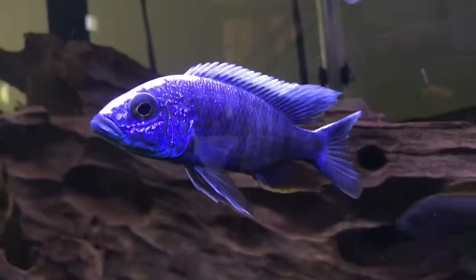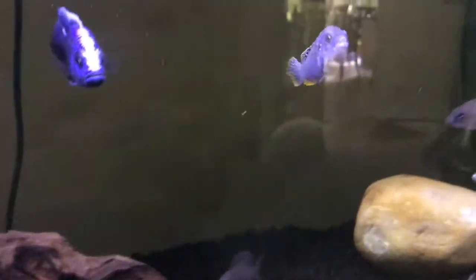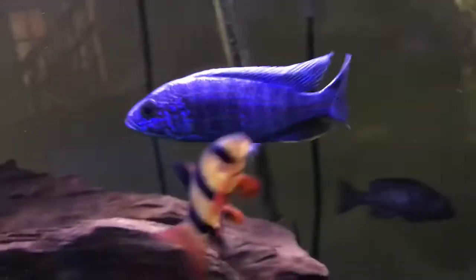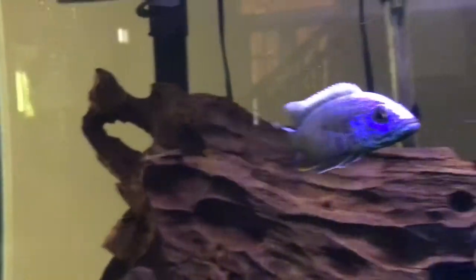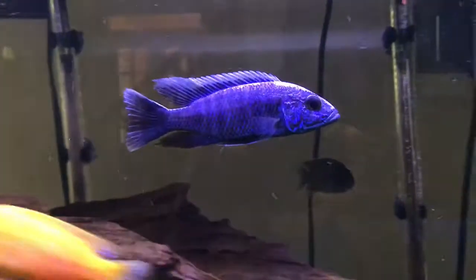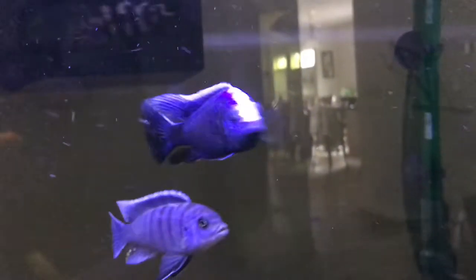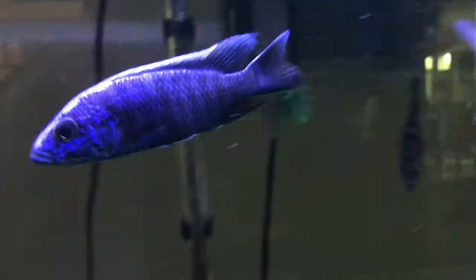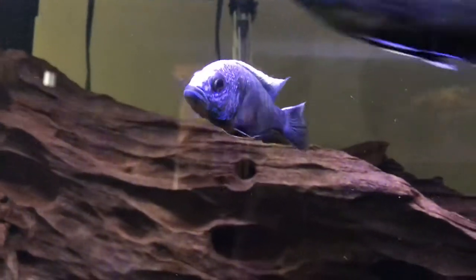It's also pretty easy when it comes to coloring up. It colored up at a really small size, probably like the size of this exasperatus, and it wasn't too hard for it to color up. It's just a really nice, beautiful fish and it's not too expensive.